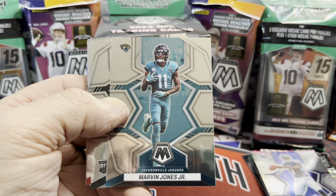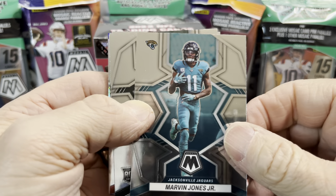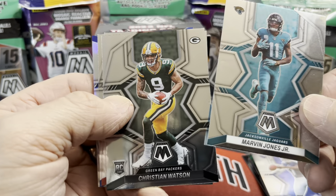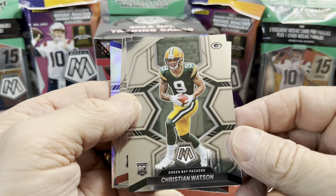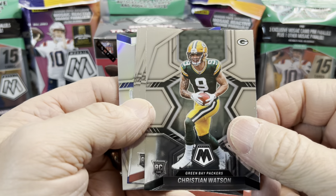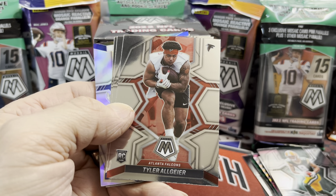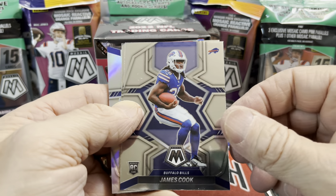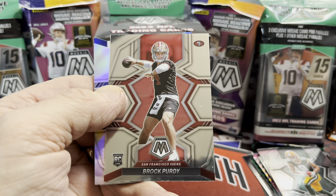It looks like in that picture Aaron Rodgers has his long hair. There's a Marvin Jones Jr. — I want to see how the Jaguars do against the Chargers. I'm rooting for the Chargers, but I'd still like to see the Jaguars play well. There's a nice Christian Watson — this guy had a really good rookie season, a surprise to some. We do have a silver back there, and a James Cook.